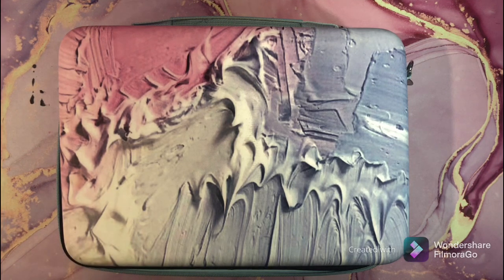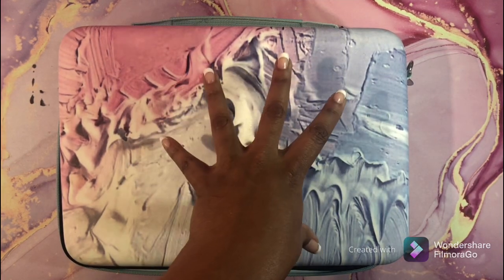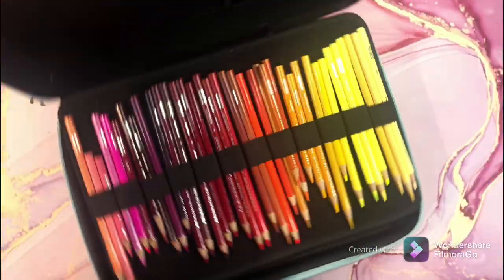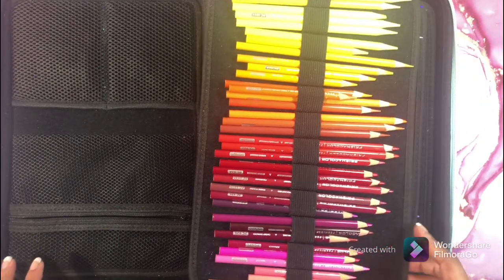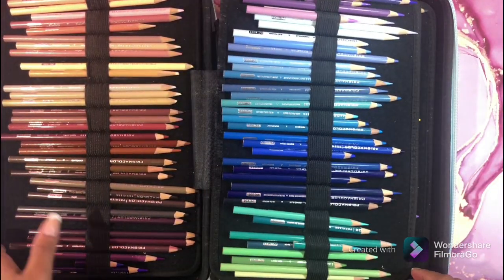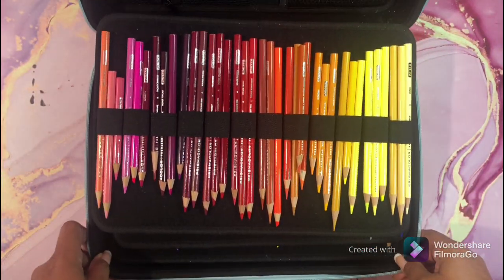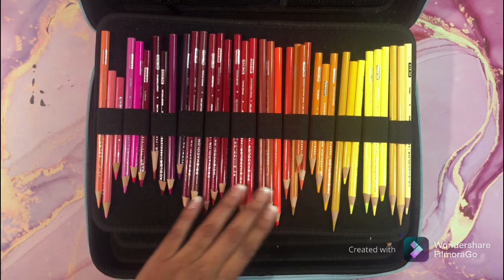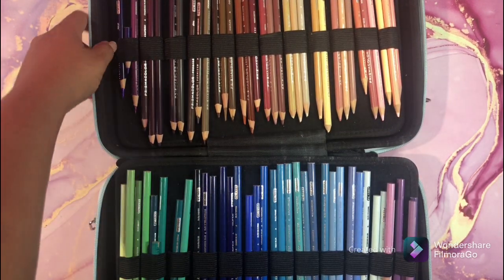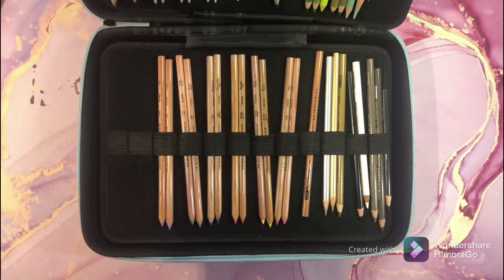We're going to start with the Prismacolors. The reason I'm starting with these first is because this case is massive and I need to get it out of the way. Today is Amazon Prime Day and I'm waiting to find a 250-count case to put all of my Prismas in. This is the full set — all of my pencils. You can see they are very much loved. They are my favorite pencils. If all my pencils were taken away and I was given one set, it would be the Prismas.